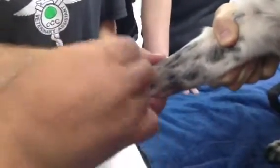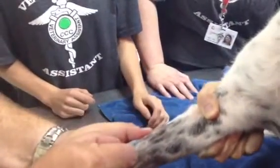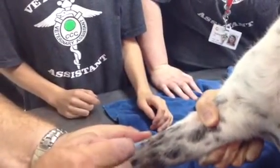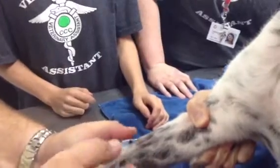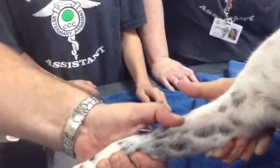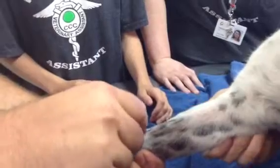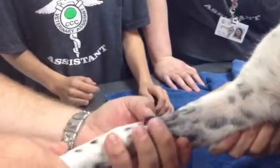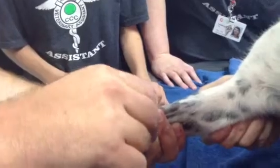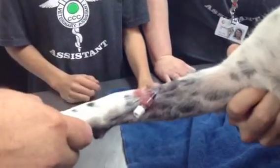This is a catheter — bevel up. See, we've got a flashback. We're going to advance the catheter. It goes in — you can see we've still got blood flow. Alright, Danny, you let off. We have the T-port — put it in.